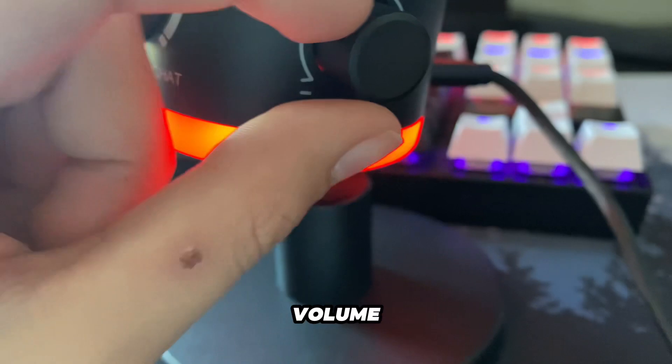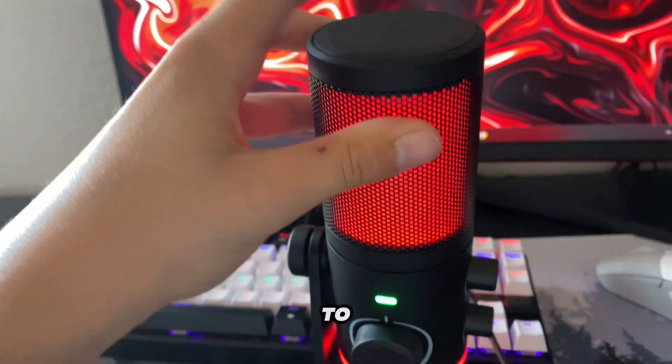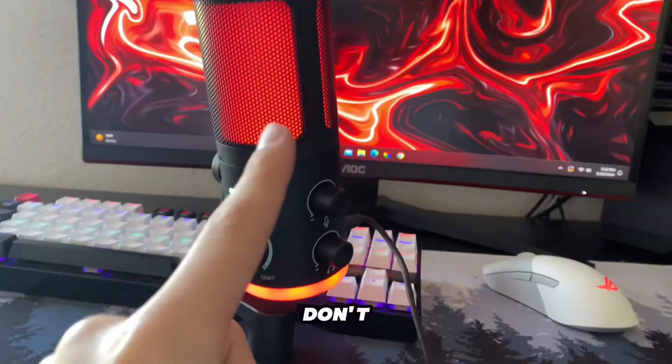Finally, reason number five is how you have two knobs on the side of the microphone to control your volume from your headset and your microphone volume. This is nice because it gives you a quick way to control those. You also have a mute button that will mute your microphone — it's a quick way to mute it if you have someone coming into your room and you don't want your stream to hear them.